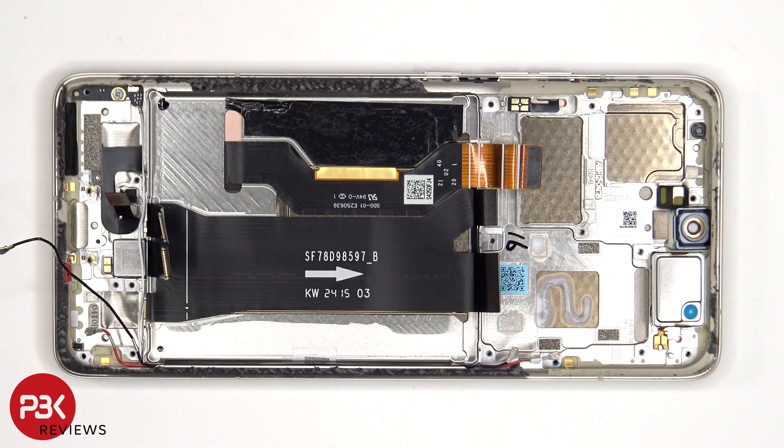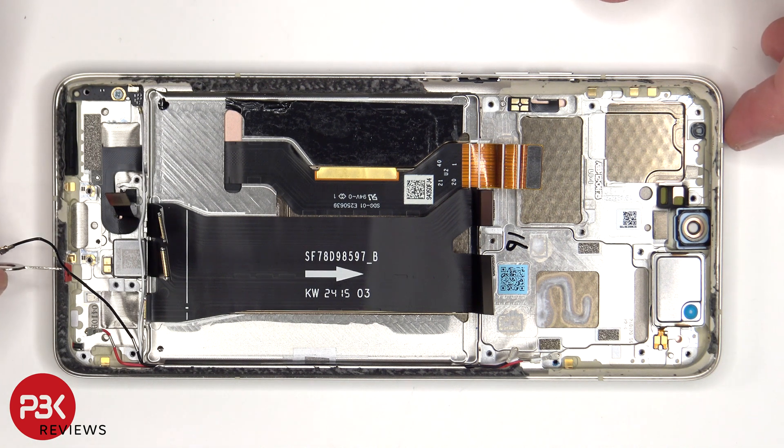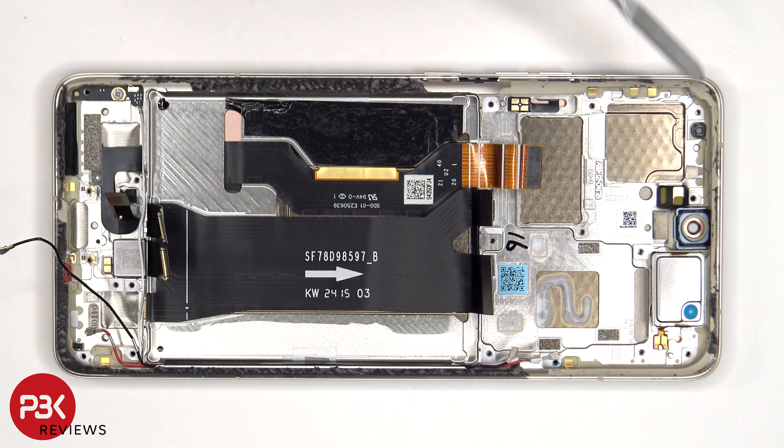For anyone worried about accidentally inserting the SIM ejector tool in the wrong hole: on this phone, the bottom rubber gasket and filter is against the frame, so if you were to insert the SIM ejector tool in the wrong hole, you would damage the rubber gasket or filter; however, the microphone is seated above the hole so it won't get damaged. As for the top microphone, the filter and microphone are both seated above the hole, so neither of those would get damaged.